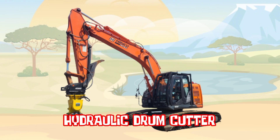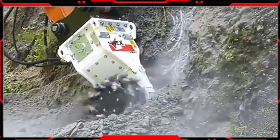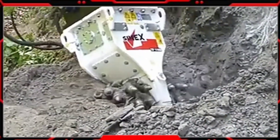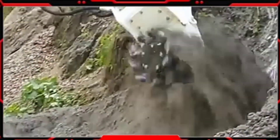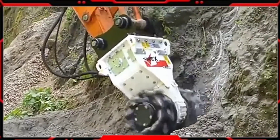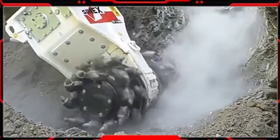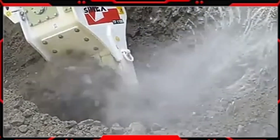Hydraulic Drum Cutter. Hydraulic Drum Cutter Excavator adalah alat yang dipasang pada Excavator yang digerakkan oleh sistem hidroid. Alat ini memiliki drum yang berputar dengan gigi atau pahat yang digunakan untuk memotong atau menghancurkan bahan-bahan material yang keras seperti batu,